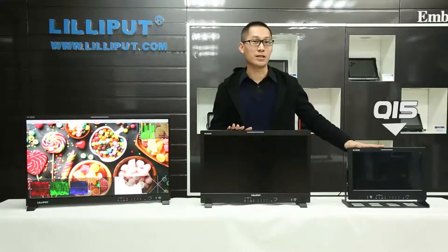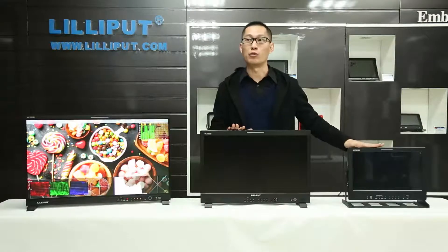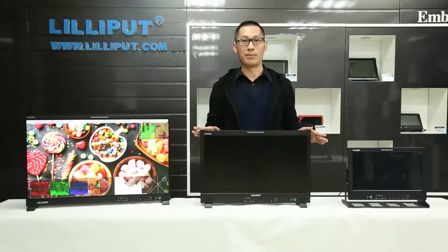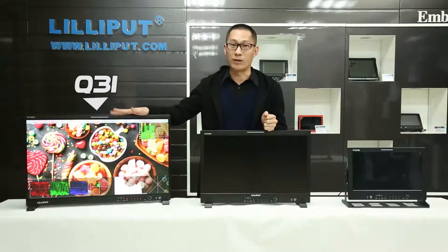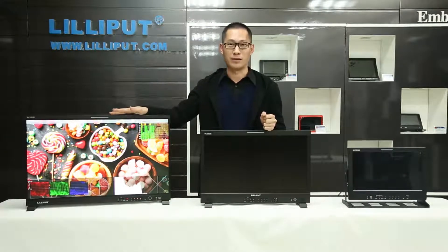The first one is the 5.6-inch production monitor. The model number is Q15, and it's a 23.8-inch production monitor. The model number is Q13, and it's a 31.5-inch production monitor. The model number is Q71.